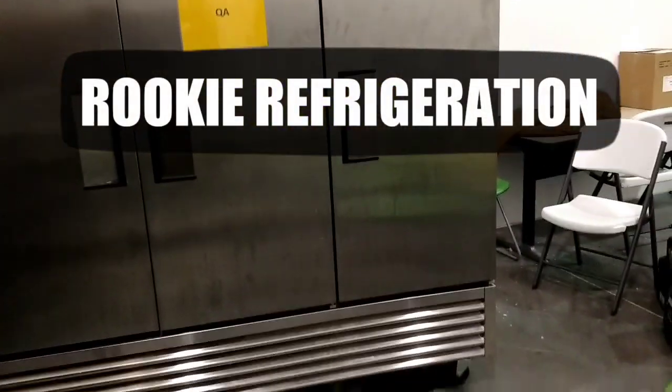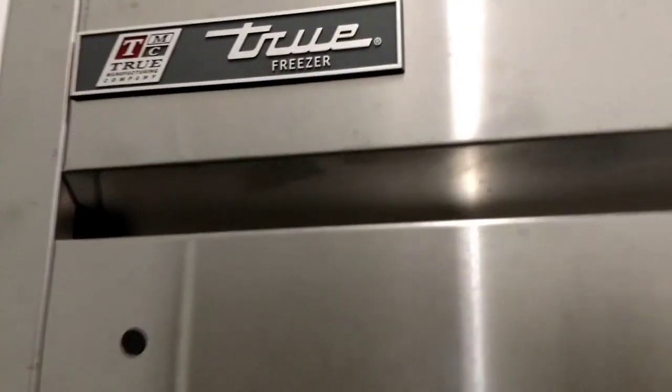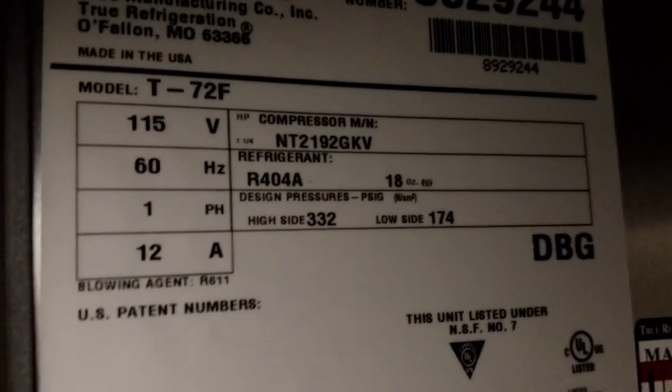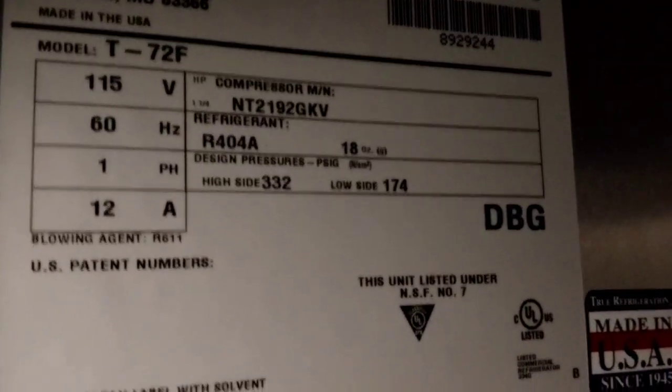Good morning, gents. Today we have this true three-door freezer, model R404, 18 ounces, and we will be doing a compressor changeout.